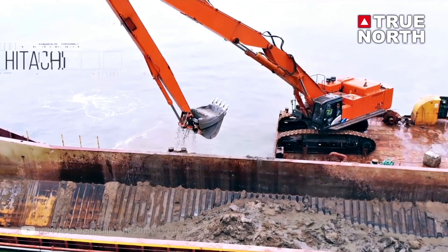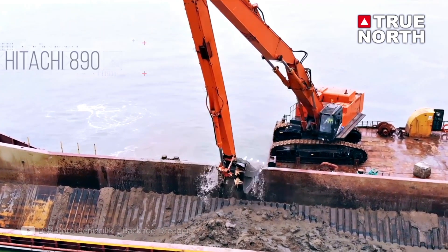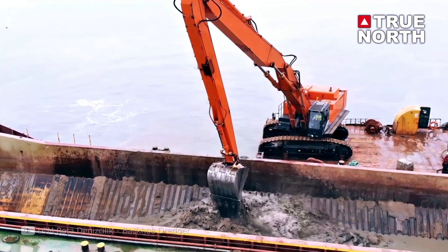Next on the list is the dipper dredge. It's the same idea as a clam shell but with one side connected to a hydraulic arm. Excavators on large barges are often used as dipper dredges. It is a slower process than a clam shell, but it can fit into the tightest spaces.